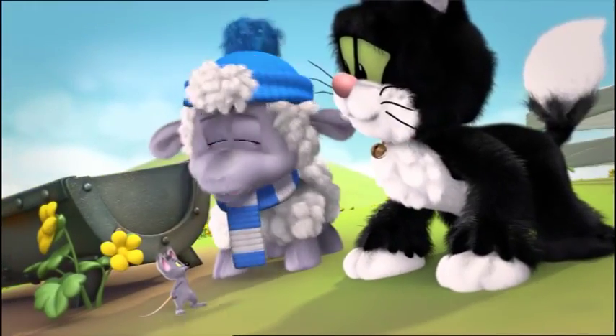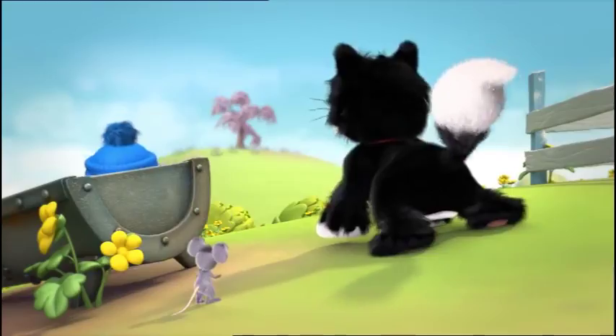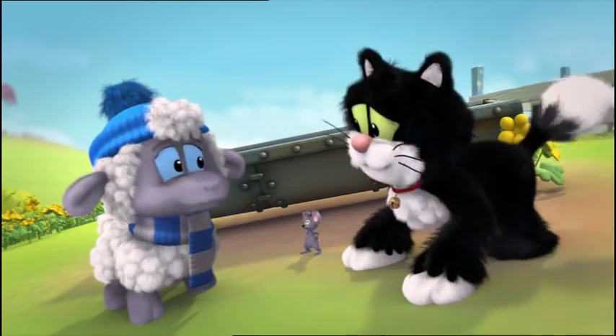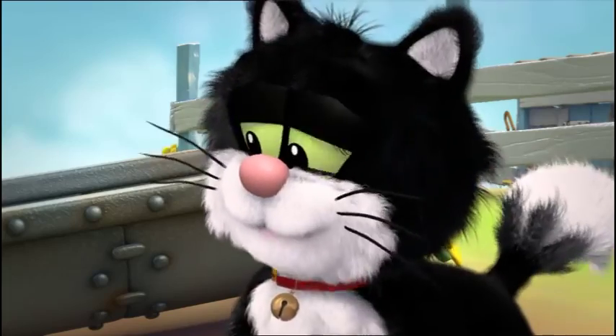Mimi knows about growing things, but we can't ask Mimi — it's meant to be a surprise, remember? Willow might know though. Come on.